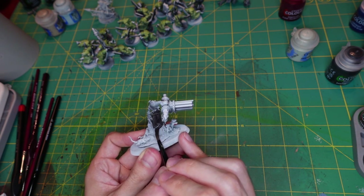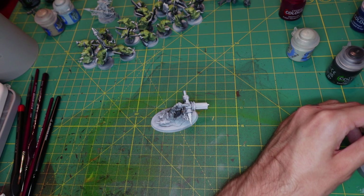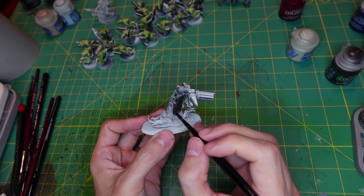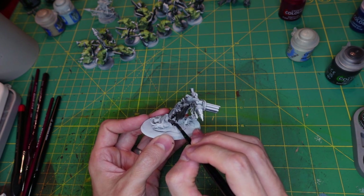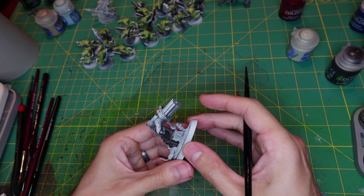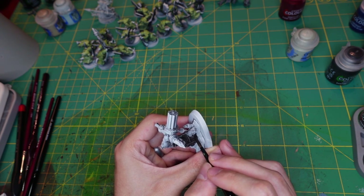I'm actually trying to do battle reports again. I bought a table from some website — it's an actual gaming-size table for standard board sizes, which will make it easier to film. The table's heavy though, man. I thought it was gonna be standard but it is a little heavier. Even as someone who goes to the gym every day I'm like, dude, how much does this table weigh?